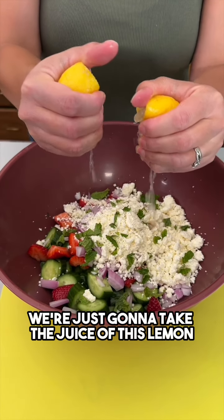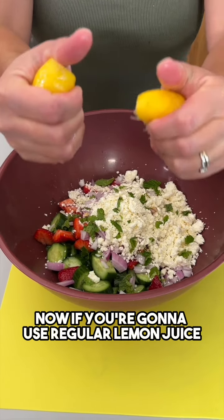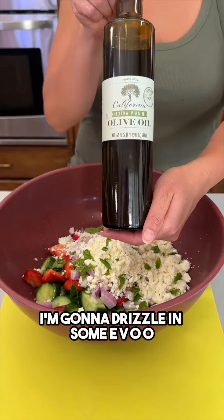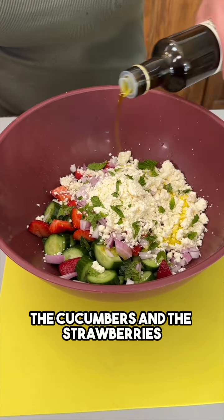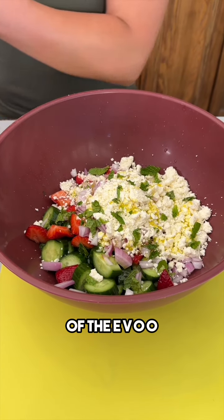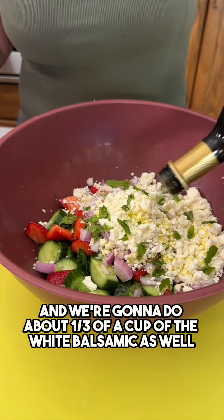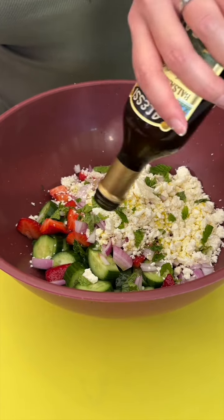We're just going to take the juice of this lemon and squeeze that right in. If you're going to use regular lemon juice, that's about two tablespoons. I'm going to drizzle in some olive oil, about a third of a cup, just coating the cucumbers and the strawberries. Then I have some white balsamic — we're going to do about a third of a cup of that as well.